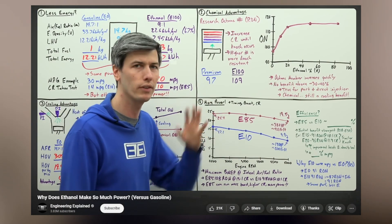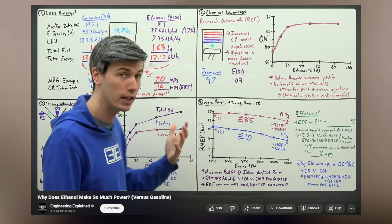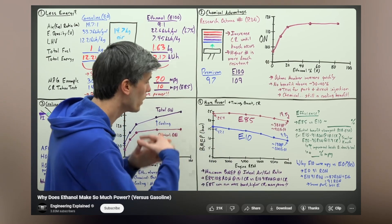Before we install this flex fuel sensor, we should look at what it does and why we might want it. The flex fuel sensor's main job is to determine how much ethanol is in the fuel flowing through it. As fuel passes through the sensor, it sends a 0 to 5 volt signal to the ECU, which then determines how much extra fuel we need to add to hit our target air fuel ratio. Higher concentrations of ethanol require more fuel sprayed into the cylinders to make the same power as gasoline. Engineering Explained has a great video linked below as to why you might want to run E85 instead of 93.